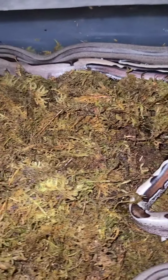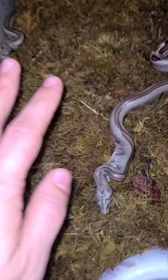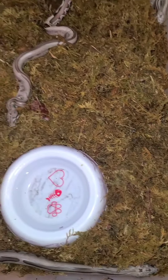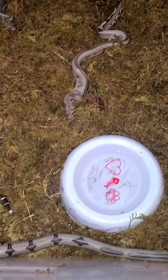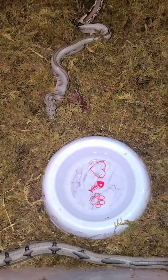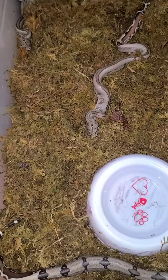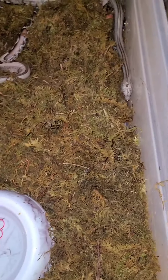I just wanted to show you all my little boa setup — what I do for babies to help them feel more secure and make sure their humidity is wonderful. This is a good little setup for anybody that has baby boas. You can use wet newspaper and stuff like that, but the sphagnum moss allows them to be able to bury and feel more secure without adding anything else to the enclosure, and it smells good.